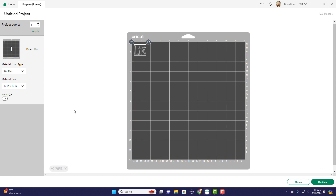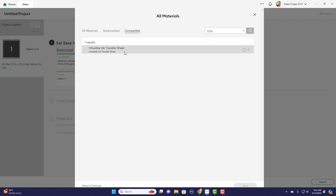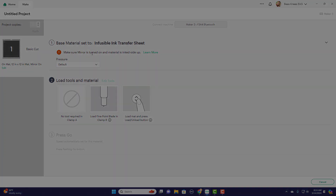Now a couple of things to know about infusible ink. It's similar to heat transfer vinyl in that you definitely want to mirror it. For materials, we want to browse — if you're using an Explore Air, set your dial to custom and it'll let you search. We want to look for infusible ink transfer sheets. Select that, and it'll remind you to make sure your mirror is turned on and that the material is ink side up.